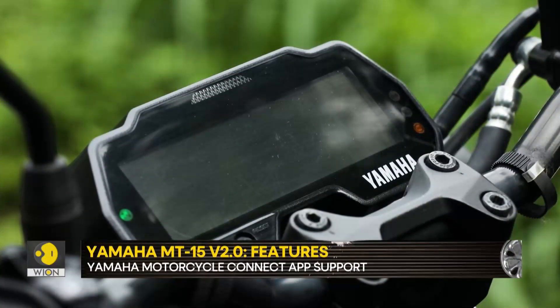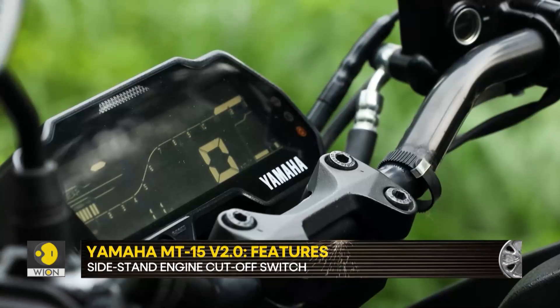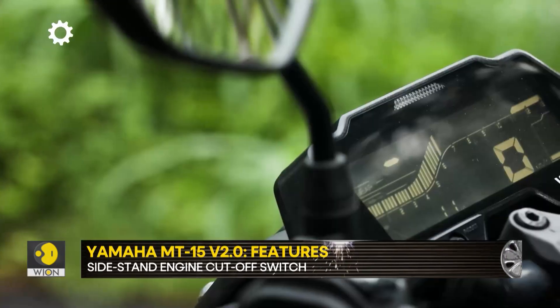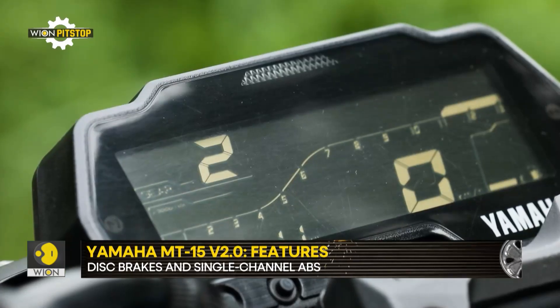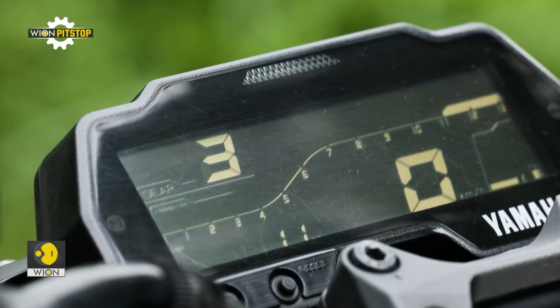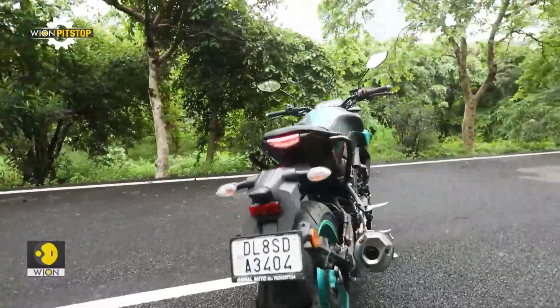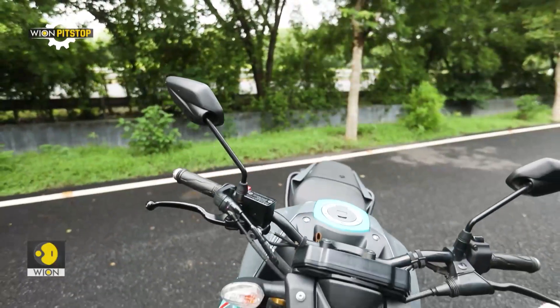The LCD instrument console is new as well, and it is again borrowed from the R15. It offers a long list of features including Bluetooth connectivity for calls, SMS and email notifications. But there is no navigation functionality, which is offered in some other motorcycles in a similar price bracket. Yamaha also offers a smartphone app called Y-Connect that provides some more information such as the last park location and fuel consumption data.